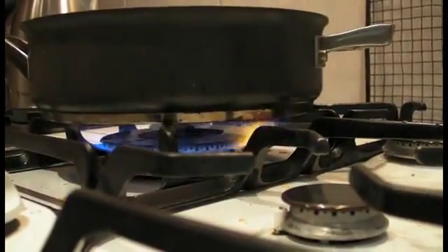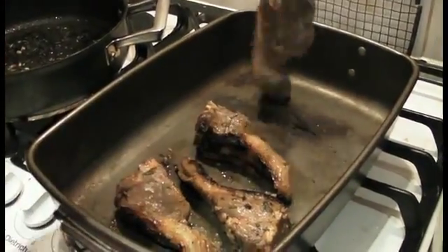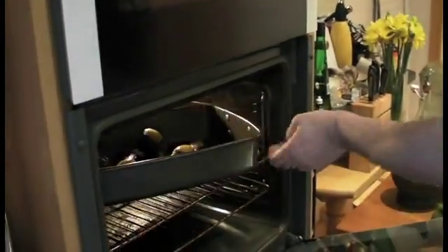One thing I like to do is to crisp the fat on the lamb chops up a little bit. Crispy lamb fat is pretty delicious — much more digestible than otherwise. Now just pop into a nice hot oven, about 200. That'll need about 20 minutes.